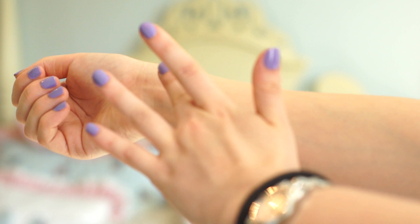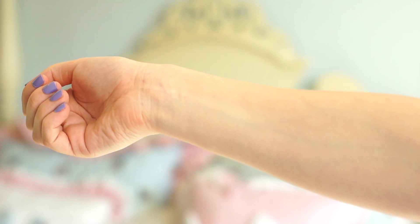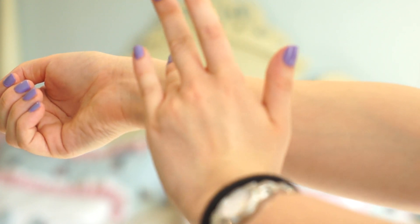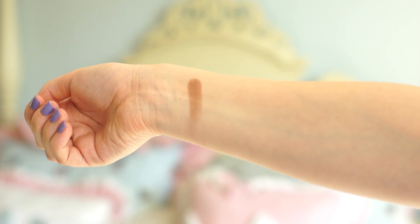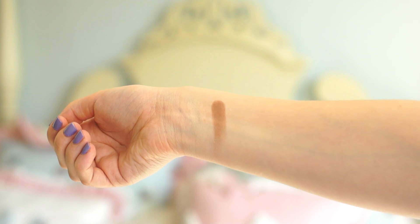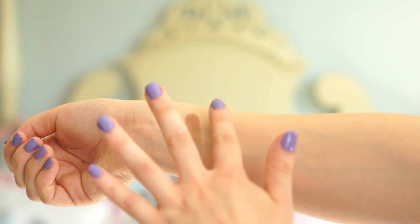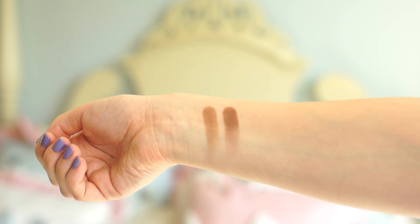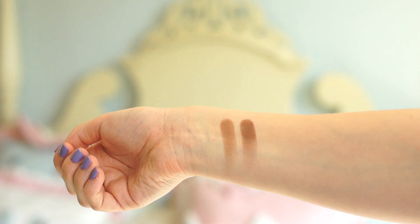The first eyeshadow I'm starting with is Ludwin, which is a light cream color — more yellow than white. I think it's beautiful for the brow bone and all over the lid as a base. Then there's Latinus, which is a neutral mid-tone brown, and then Citri, which is a darker muddy brown.